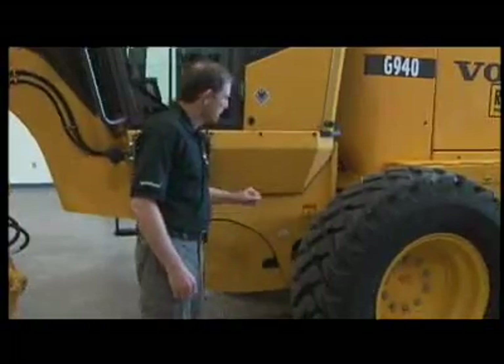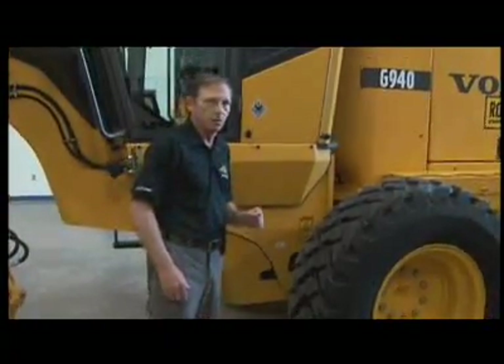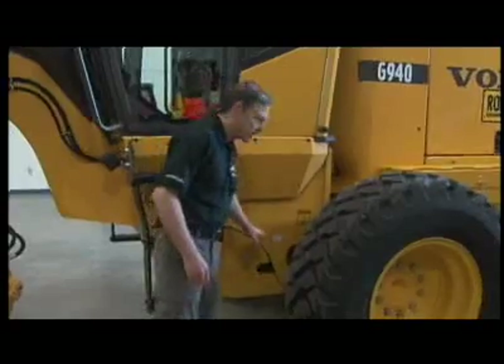On this particular manufacturer, the transmission is here and there's a sight glass to check the fluids in it, so I'll check the fluids here.